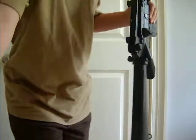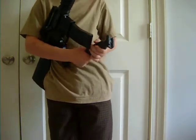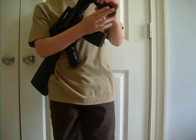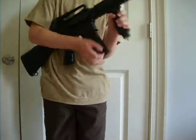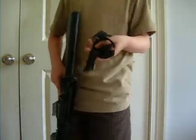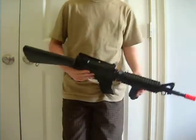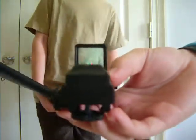The first accessory is a foregrip. It's actually a better quality foregrip than most, and you can slide it on. It also comes with a sling — not the best, but it's okay. And it also comes with a red dot sight, which is sort of an okay quality one, but you can put it on where the iron sight was. It's sort of holographic, almost.